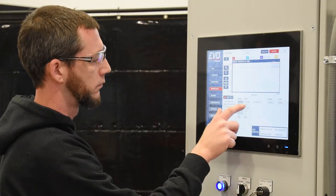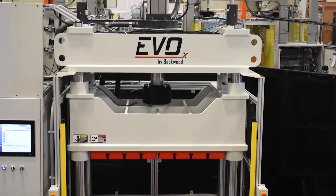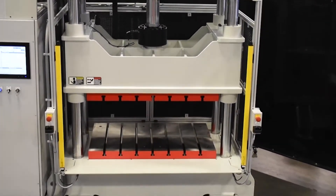Our customer came to us looking for someone skilled in the servo electric technology, and we were able to provide them with the machine that they were wanting and able to customize and add options on that they were looking for.